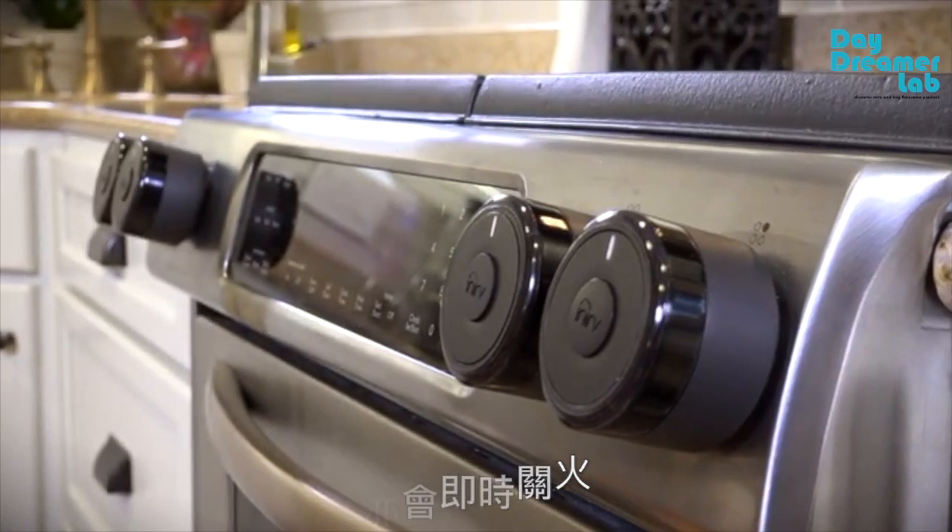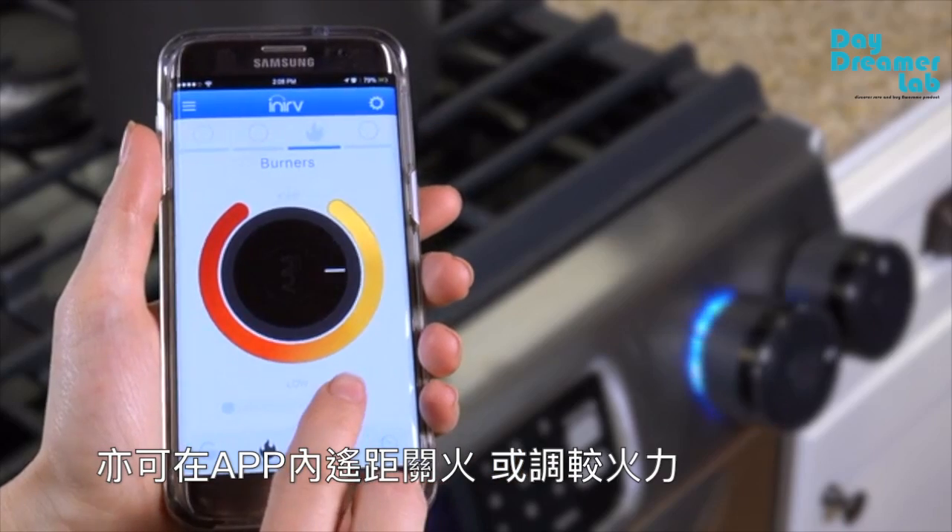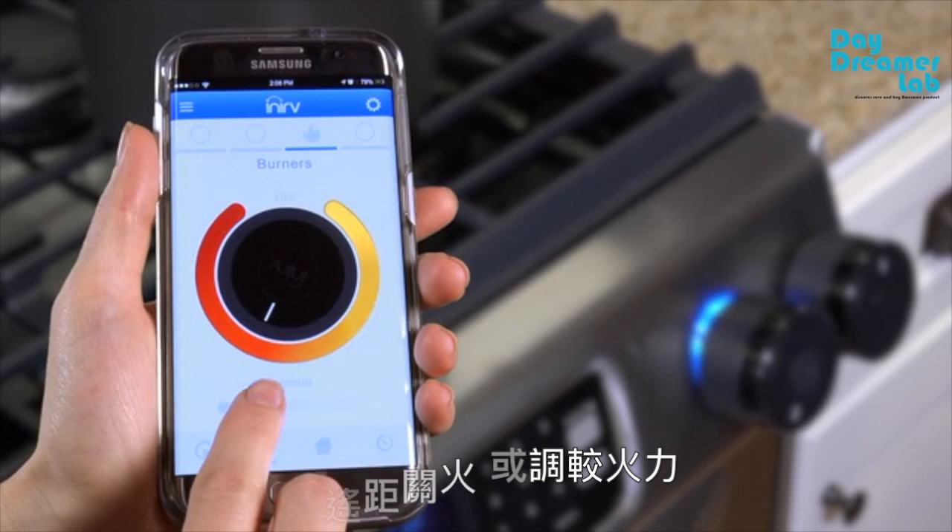Inerve React's novel design allows it to work on any gas or electric stove. You can even adjust the temperature of your stove to ensure your food doesn't overcook.